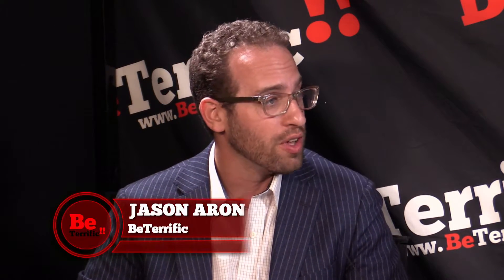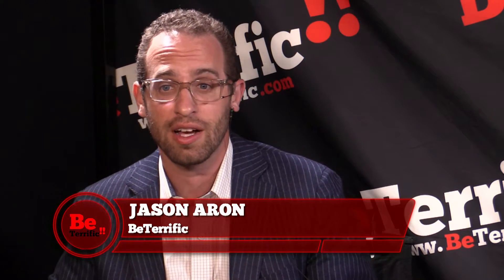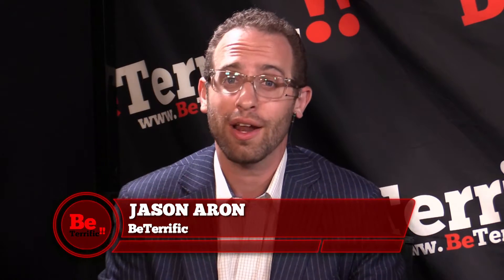Welcome back to Be Terrific's continuing coverage of CE Week 2016, live from New York City's Metropolitan Pavilion. Today we've had a lot of scheduled interviews — it was our first chance to see a lot of products — but Adam and I went out on the floor and started roaming around and we found these guys.